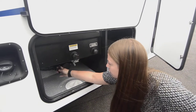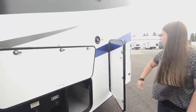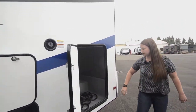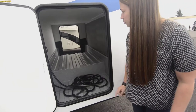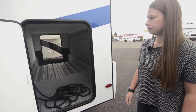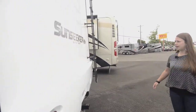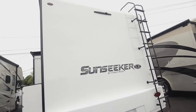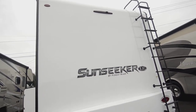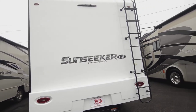You get nice sized valves — none of those tiny ones. You get the tank flush. Over here you get the electrical plug-in for when you're at the park, and nice pass-through storage for lawn chairs, fishing poles, whatever you've got. This is the back of the Sunseeker — it's rated for 5,000 pounds for towing, and it's got the fiberglass roof, which is sturdy enough to walk on to do your maintenance every year.